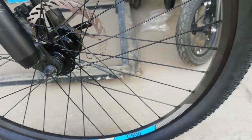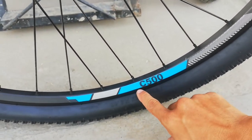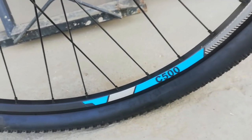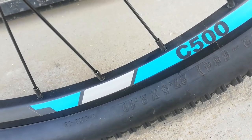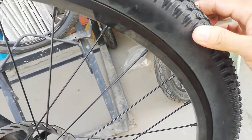Ang double wall aloy natin ay walang tatak, pero may naka-sticker na C500 — ibig sabihin Phantom yan. At ang gulong natin ay size 27.5 by 2.10 — medyo malapat, fast rolling. Tatak ng gulong guys, wala akong makita. Wala talaga.